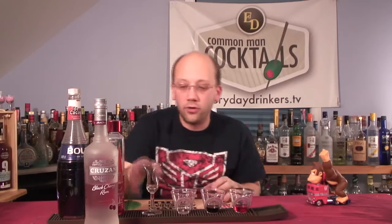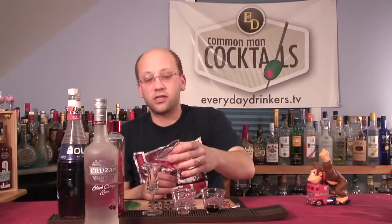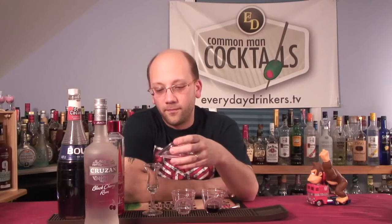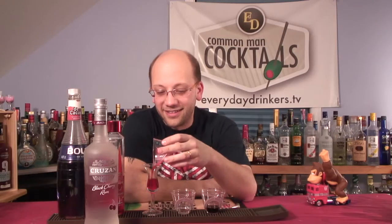We've got our little shot glass here and we're going to layer in. Let's start — I'm doing three quarters of an ounce... two thirds... I don't know. Less than a half. What's between a half and a quarter? Two quarters? No, two quarters is a half. I don't know what I'm doing.